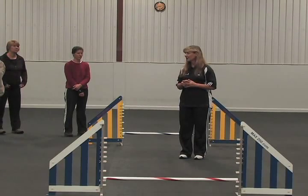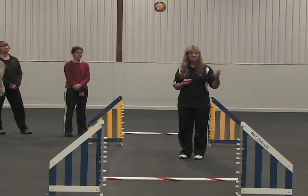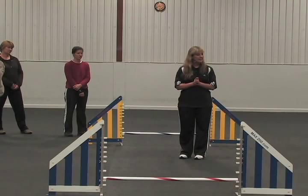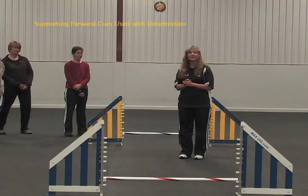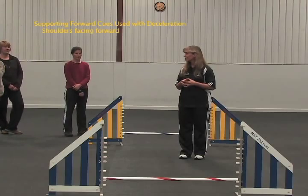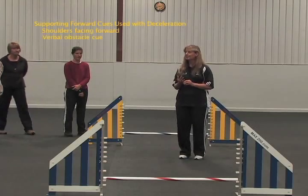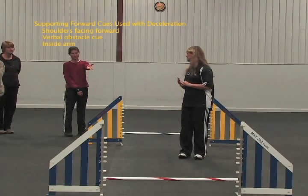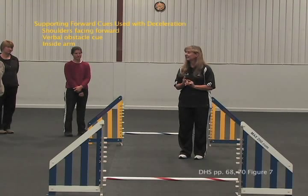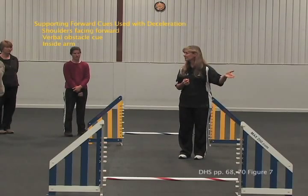Because we have a couple of eight-inch dogs, we might be able to have those people start from a running start and show some real deceleration. The big dog people will probably have to just use a no-motion cue. What are the other cues that tell the dog to jump and then turn versus turn before the jump? Your shoulders facing forward, a verbal obstacle command like 'jump,' and an inside arm cue — all those are forward cues. Those three supporting forward cues tell a dog to do the jump even though your motion is not supporting it.